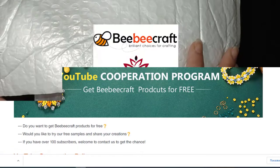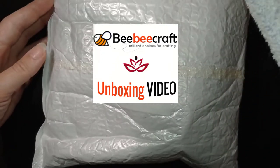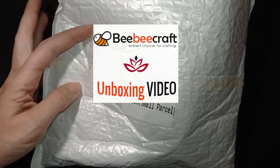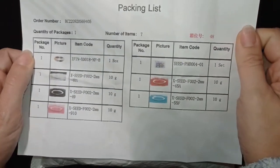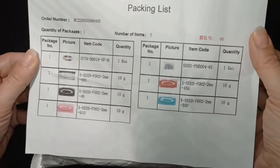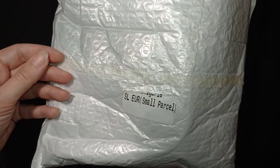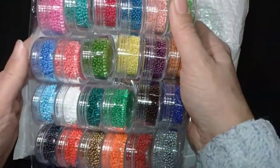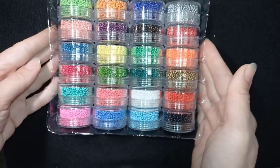So let me start with the grand opening. First I want to say that I really liked the secure packaging they provided, and I also received the goods within three to four days, which is very fast considering they were shipped to another country. Here is the colorful packaging list describing all the goods that are in this package.